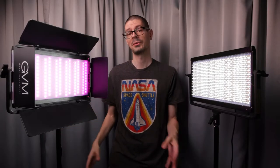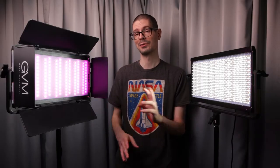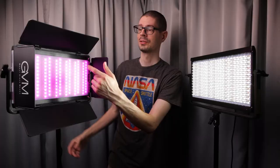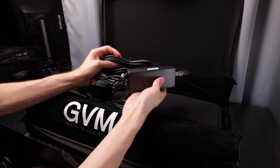They have this two light kit, but they also have a three light kit — there are some potential benefits to having three lights instead of two. Included in this light kit are the two lights, two stands, two barn doors, two diffusion panels, and two power adapters with a case.